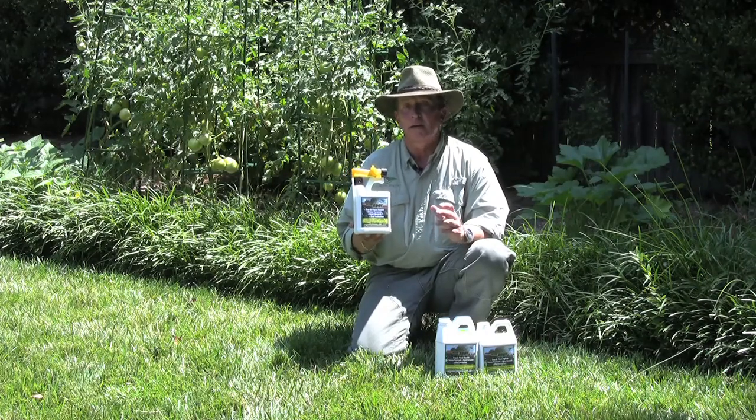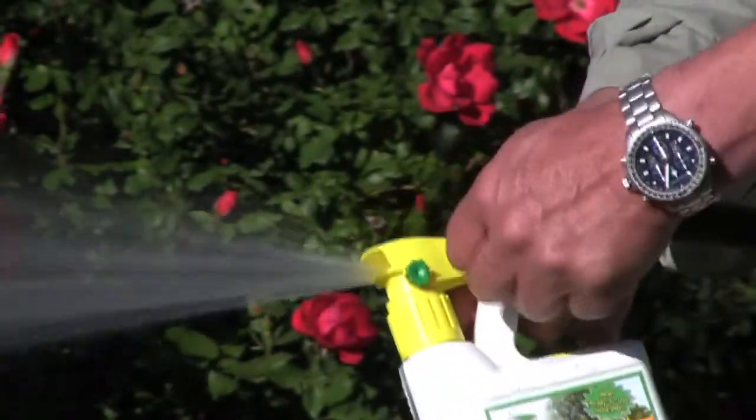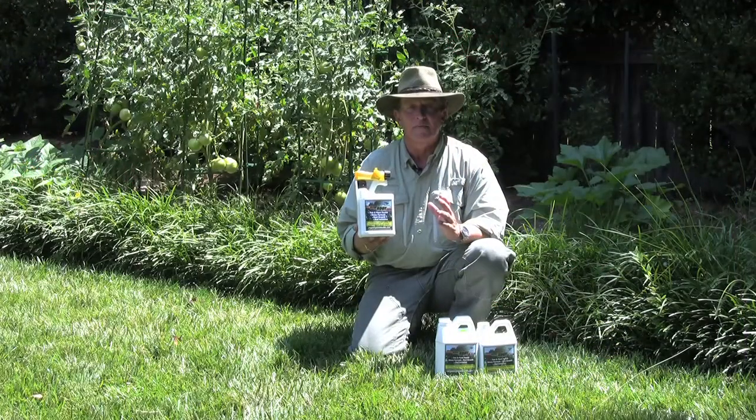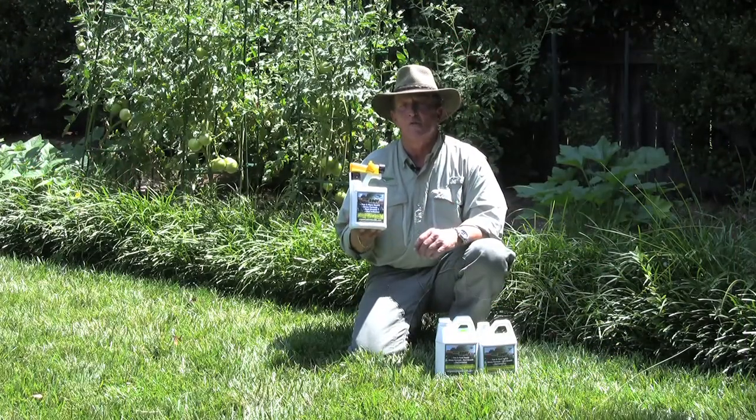In your ornamentals, you can take this product using this hose-in applicator, drenching the ground. It's going to create a better root system, canopy development, bud initiation, and overall health.